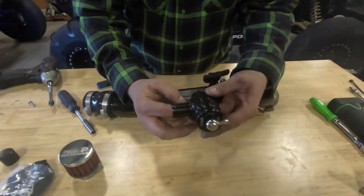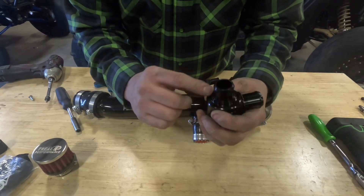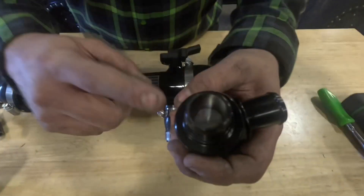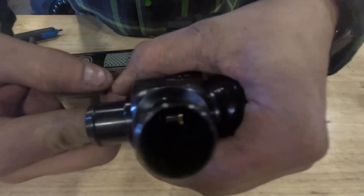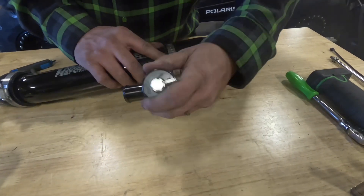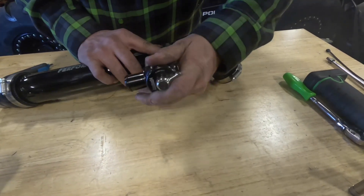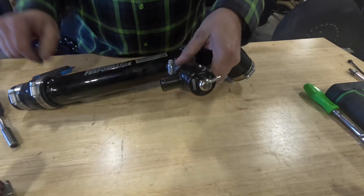The blow off valve has two different ends to it. The bottom end — where the plunger is — needs to go into the charge tube. With the filter facing forward.